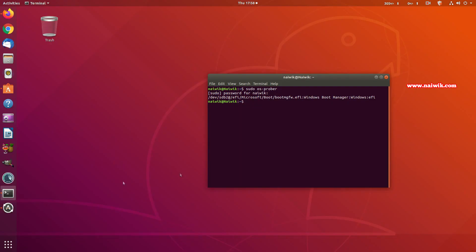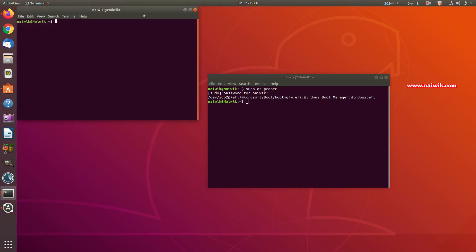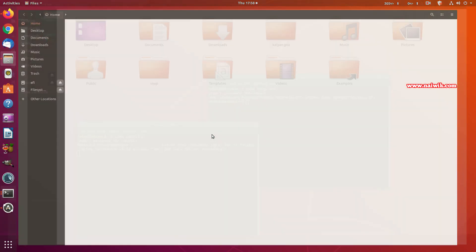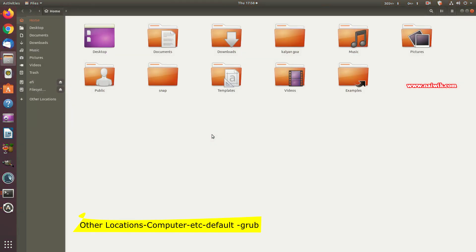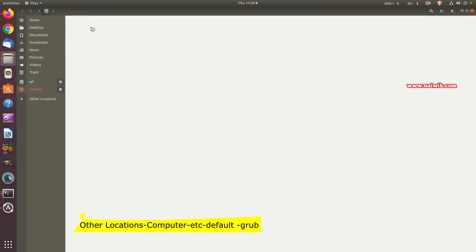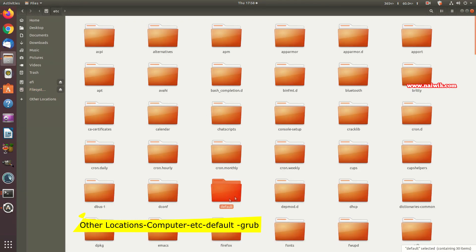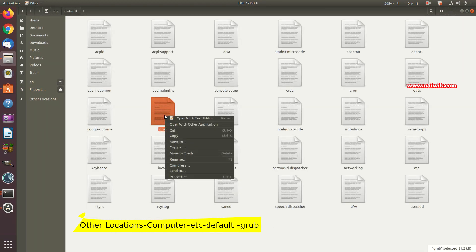To get admin privileges, open the terminal and type: sudo nautilus, then hit Enter and enter your password. This opens the Nautilus file browser with administrative privileges. Navigate to Other Locations, Computer, then etc, then default, and open the GRUB file by right-clicking and choosing Open with Text Editor.